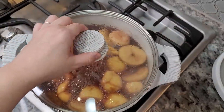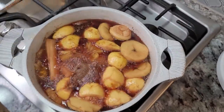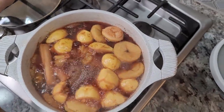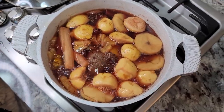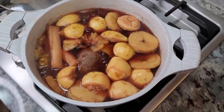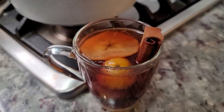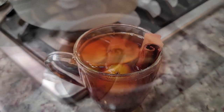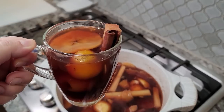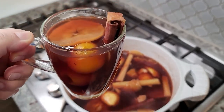My ponche is done and I'm going to serve a cup. You could also add brandy or tequila as you serve this for a holiday drink for adults. You can also add raisins and prunes to this, but the type of fruits you use, the amount of sweetness, and the ratios are up to you. I hope you give this recipe a try, I hope you like it, and thanks for watching!